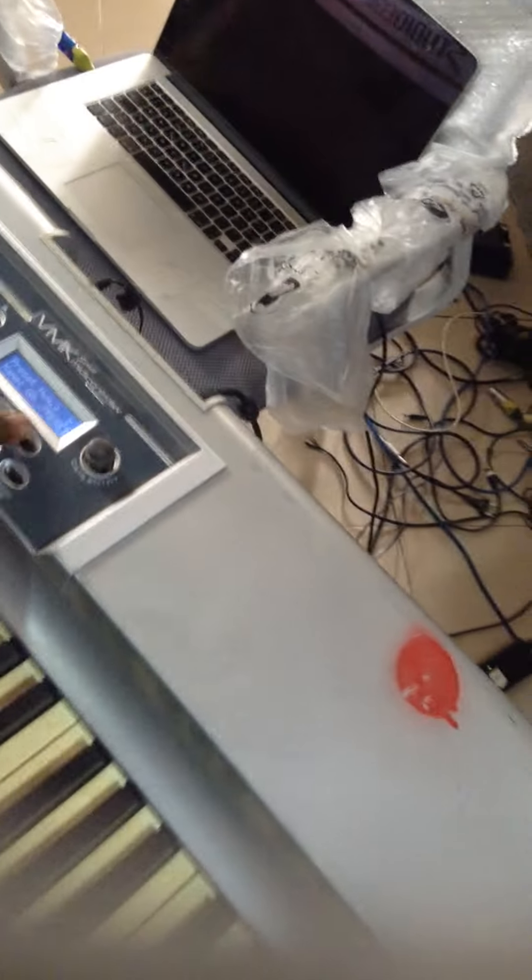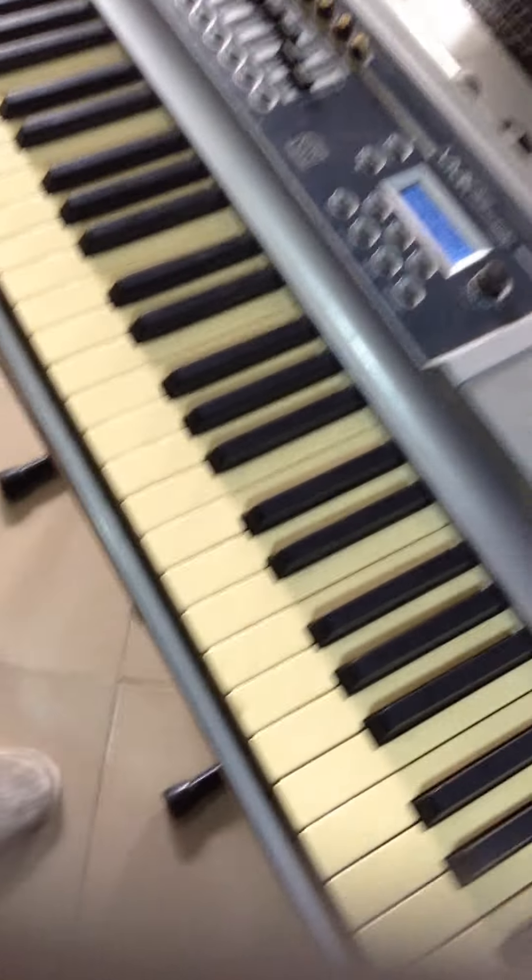This is the StudioLogic VA-NK series MIDI controller. It's an 88-key weighted MIDI controller keyboard. Let's do a test for the keys.